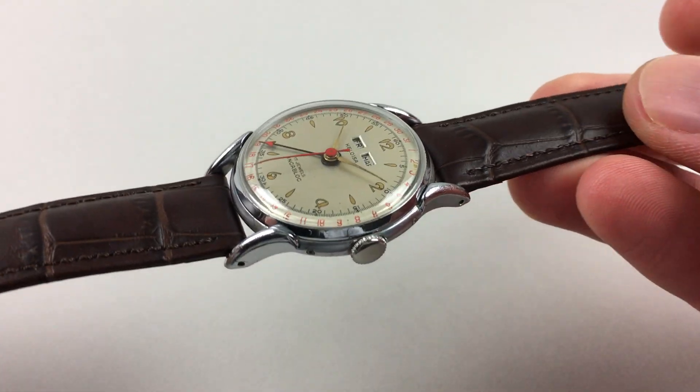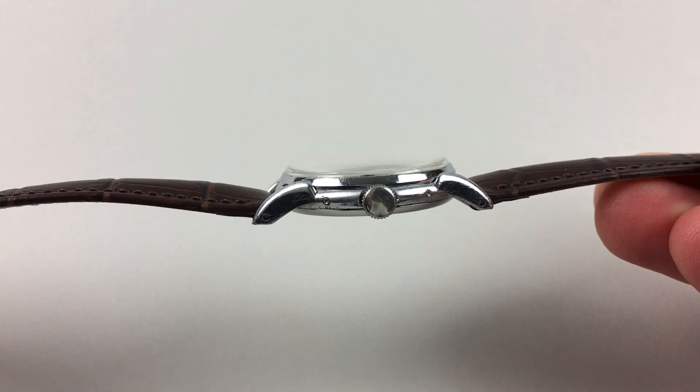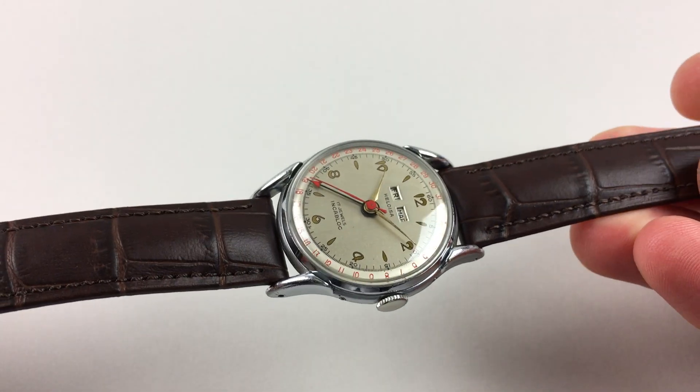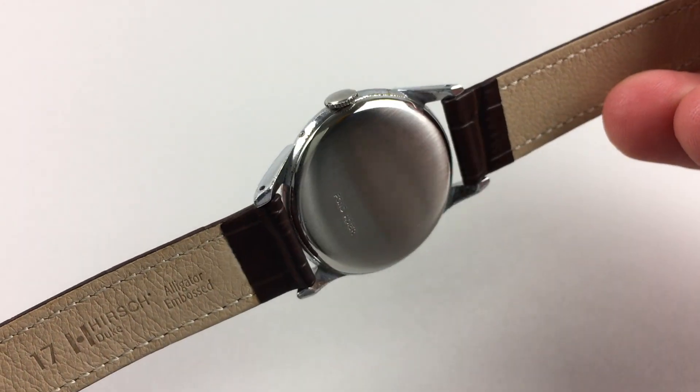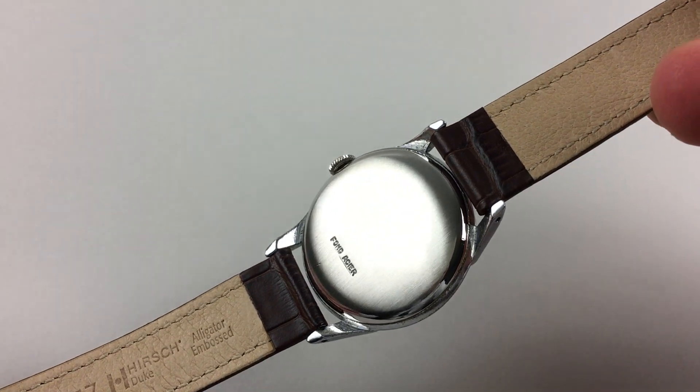The upper case is chrome-finished, and it has flared lugs and a steeply chamfered bezel. There's a snap-on steel caseback which has a satin finish.